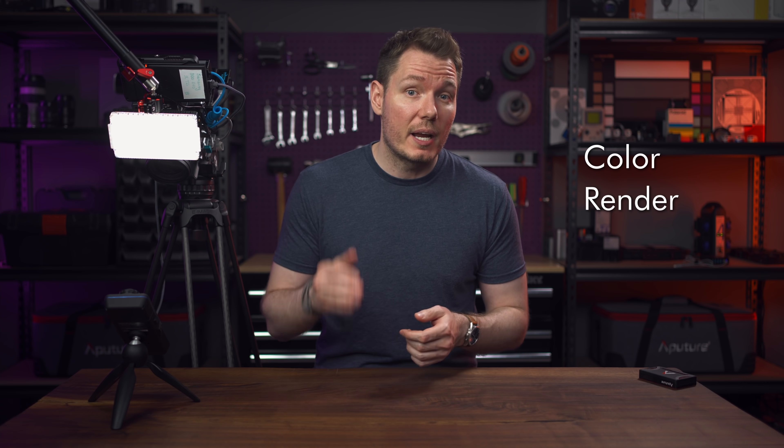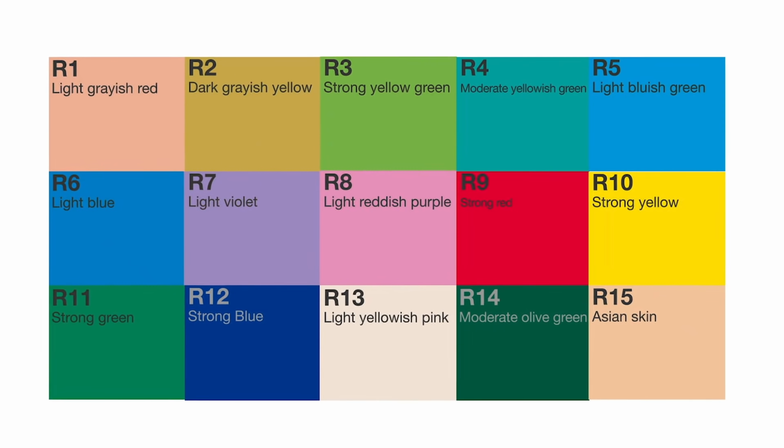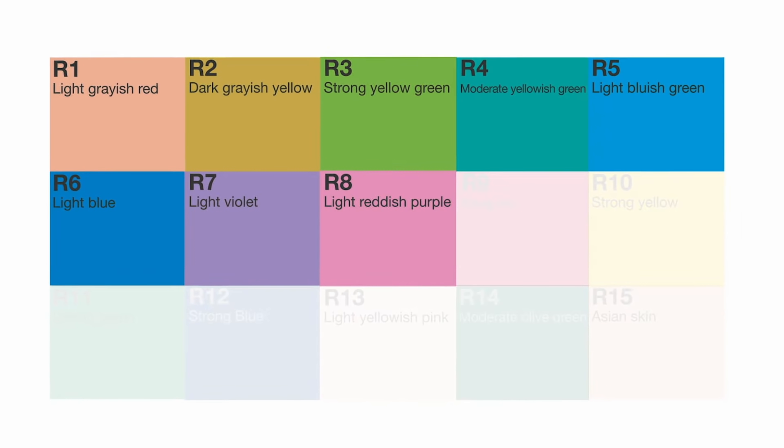CRI, which stands for Color Rendering Index, was originally designed for judging fluorescent lamps and is based on 15 colours. However, most of the time when manufacturers put CRI ratings on their products, it's actually only an average of the first eight of those colours, and it's evaluated against how well the human eye would be able to accurately perceive those colours under ideal daylight conditions. There is CRI Extended, which does average all 15 colours, but that's not what's usually advertised by manufacturers. The big problem with CRI, however, is that light makers can tune their lights to beat the system by just rendering those specific eight colours well.